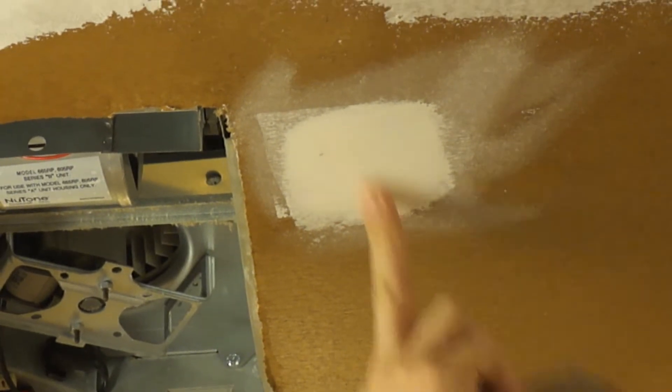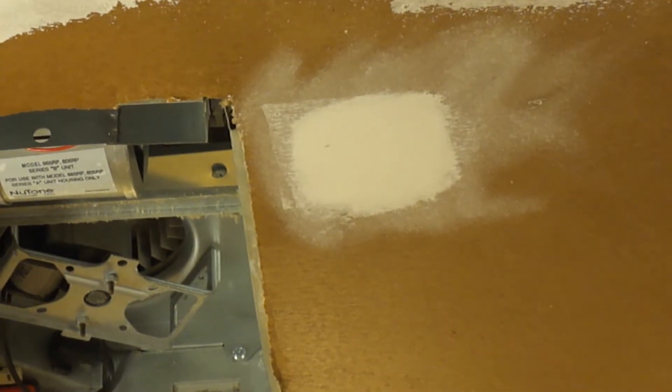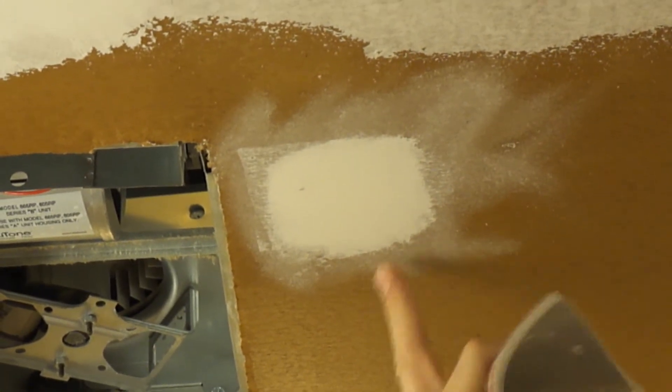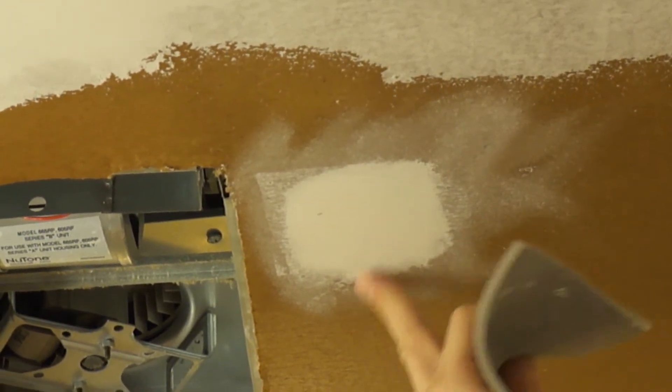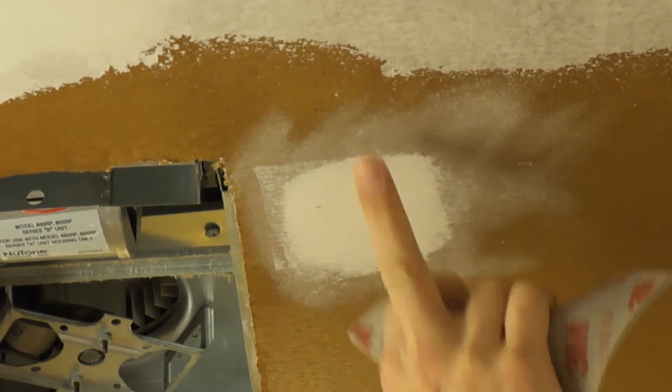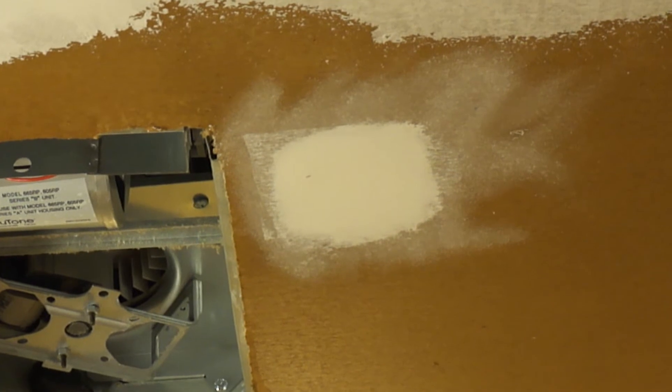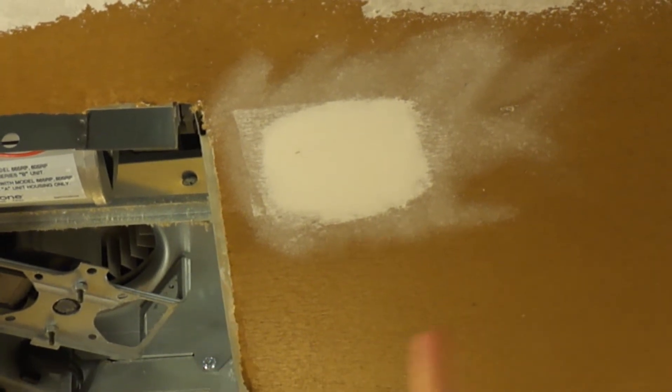That takes care of the perimeter and then the middle — and that's going to take care of that. Now the transition from the drywall to the joint compound is smooth here. There is no line, and that's very important to get rid of that line, because if you don't, then when you go to prime and paint, you're going to be able to see that edge.